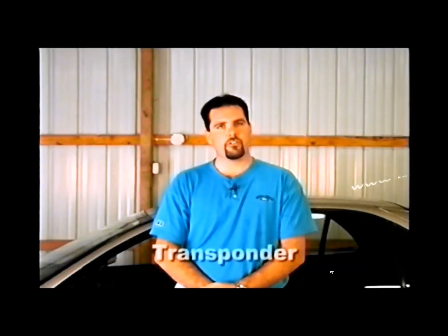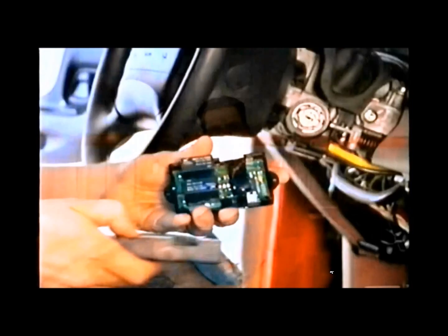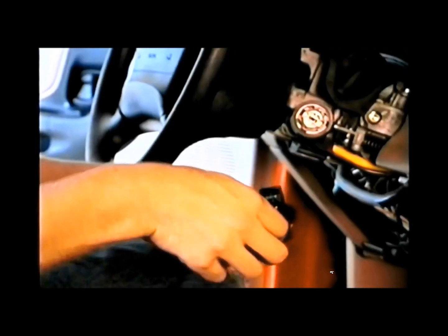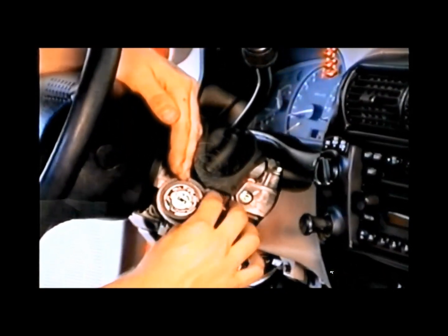The final anti-theft system is called Transponder. This system uses a radio frequency tube hidden in the plastic or rubber portion of the key. Transponder systems are available on most vehicles manufactured from 1996 to current model years and are used by most vehicle manufacturers. Follow the next steps to install the 791 transponder bypass module. First, you must have a spare transponder key that will start your vehicle. You will need to insert the spare key inside the 791 bypass module. The wiring loop needs to be positioned around the ignition switch as close to the keyhole as possible.